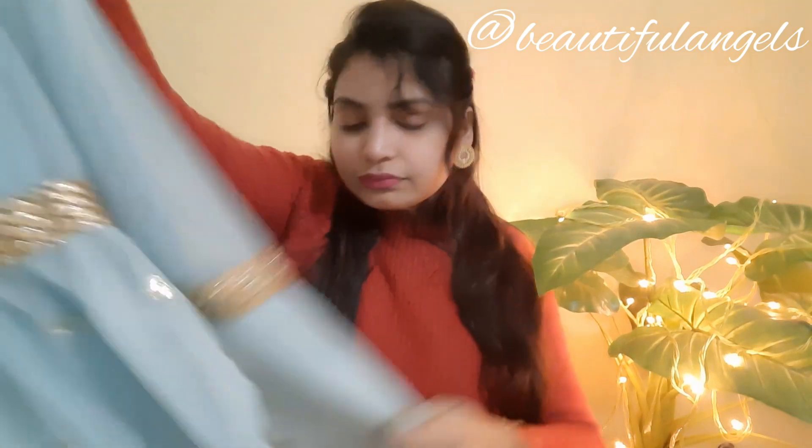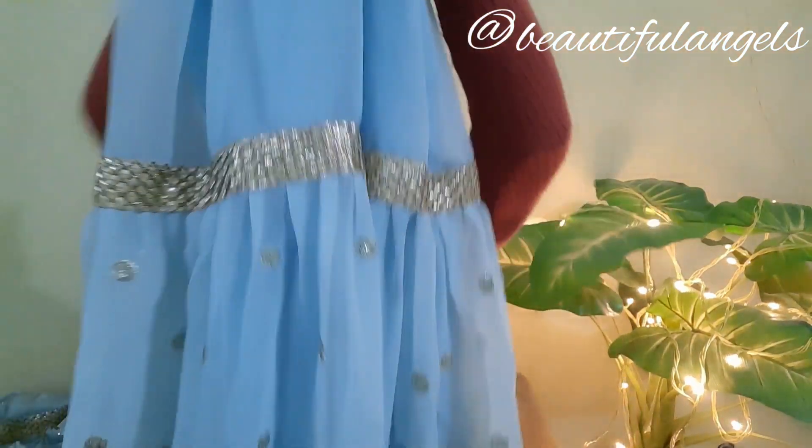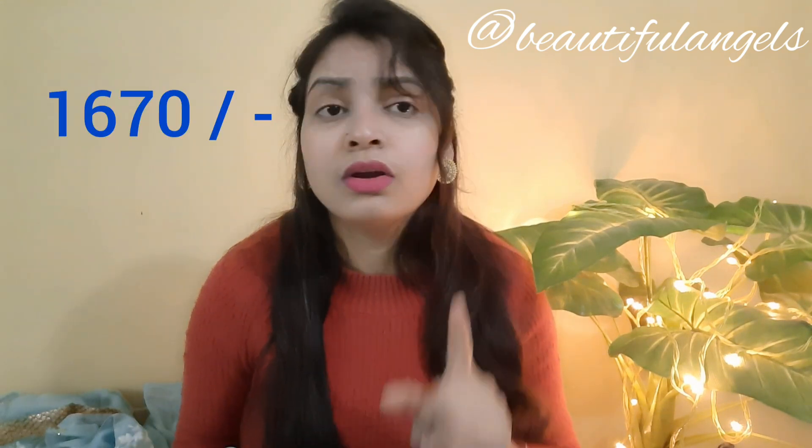Meesho's product is not linked by product name but by order number, which I will mention in the description. If you haven't seen my previous Meesho video, check it out — I've also reviewed branded tops at ₹185. The material is very good, full of work. The price of this Meesho suit is ₹1,670, which is very good value.